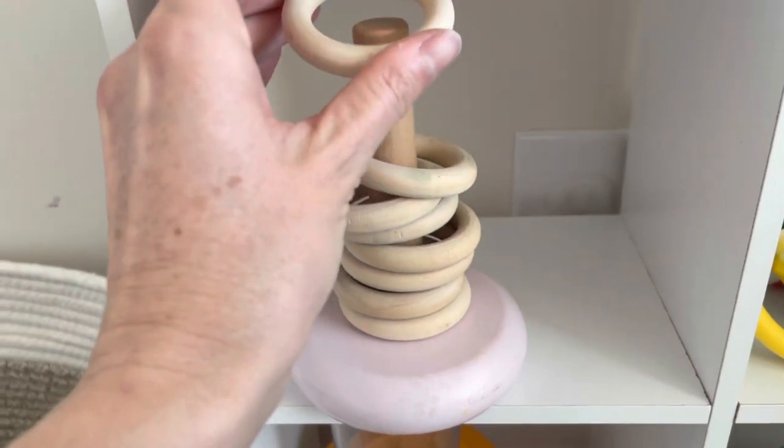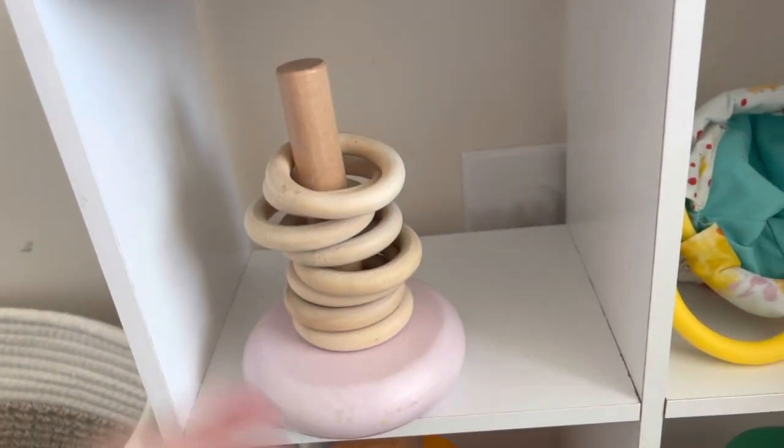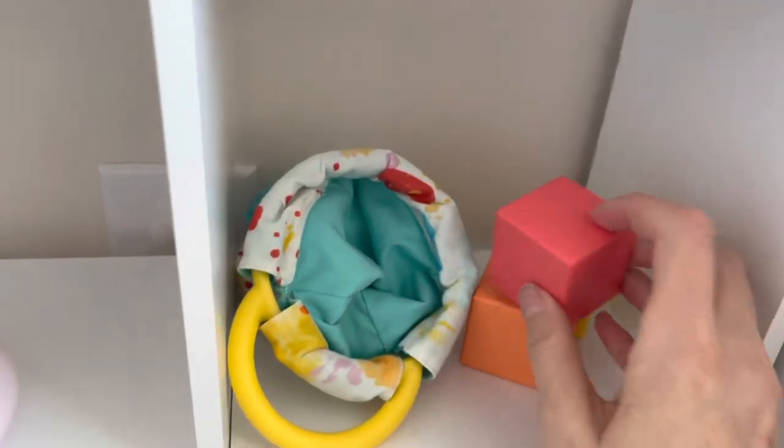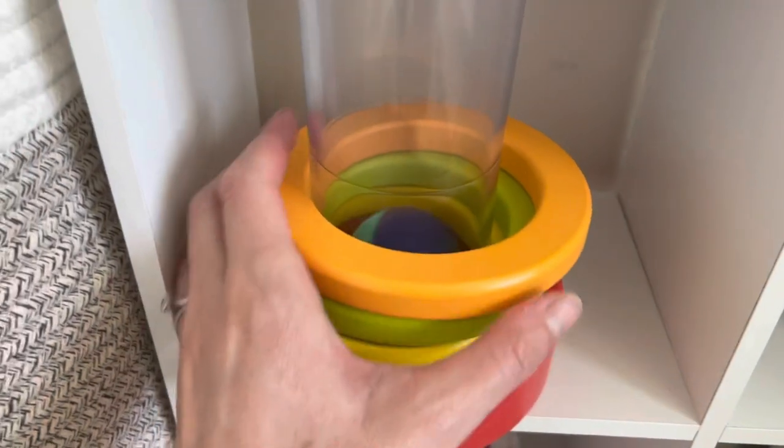Over here we just have some stuffed animals and some balls. This is a ring stacker with little rings that he's practicing putting on. He likes to take these off. Just some blocks he's practicing stacking, and a little bag he likes to put them in.